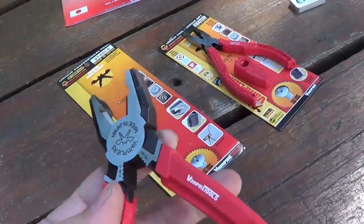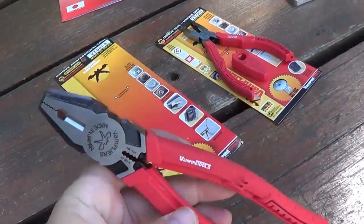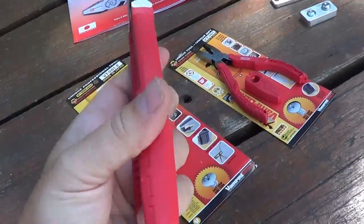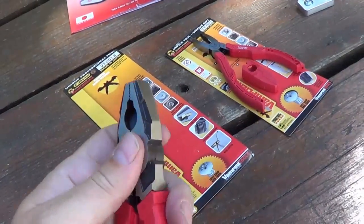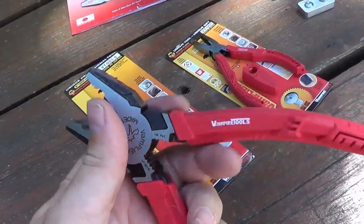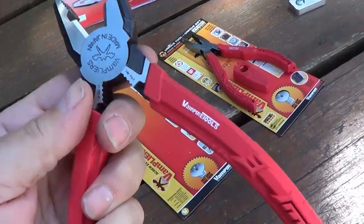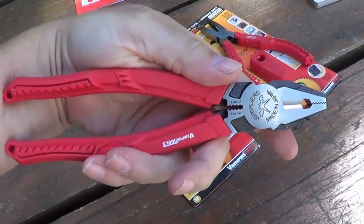When I saw that I said, sure, send me a couple pairs, I'll have a look at them and give you a review. They arrived in nice packaging and right away I'm really impressed with the feel of them. They've got a really nice rubberized coating and the steel feels really nice. I know what a good quality pair of pliers feels like, and I can tell you these are good quality steel. They're also made in Japan, so they're not just a cheap China knock-off.